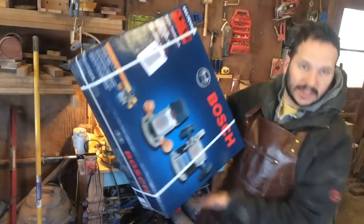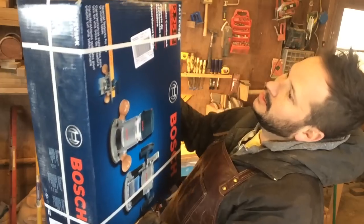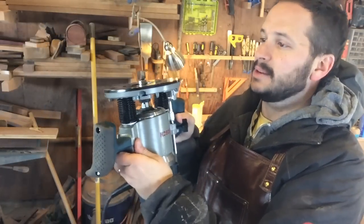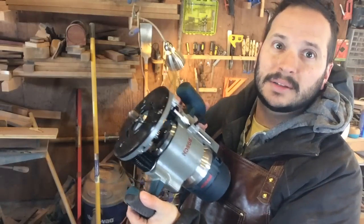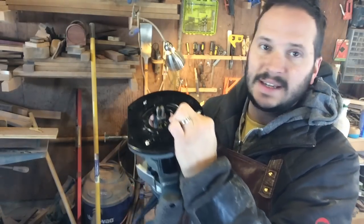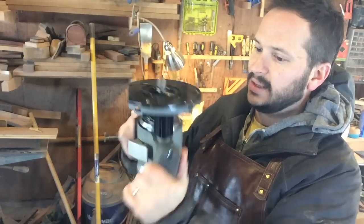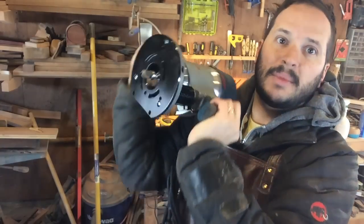I went out and grabbed one of these instead — a Bosch plunge router, going to give it a try. I'm pretty excited about this. Only about maybe three minutes with the manual and I'm all set up to plunge route. I've got my depth set right where I want it for this bit, and I'm really excited about this piece of machinery. I think it's going to step up my game.